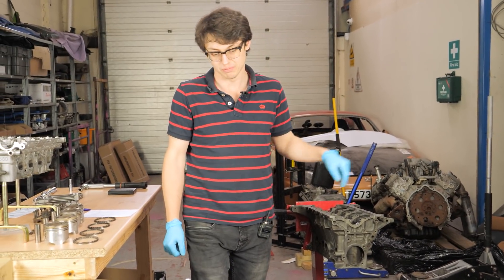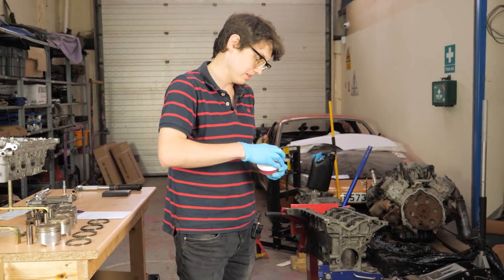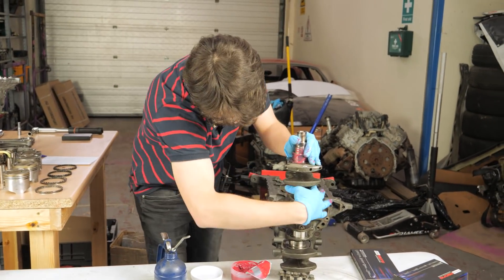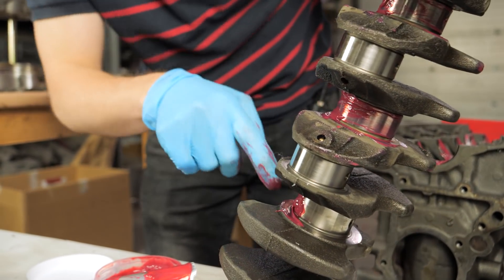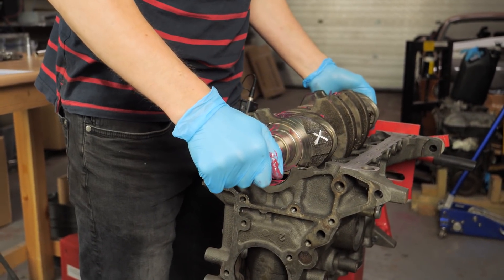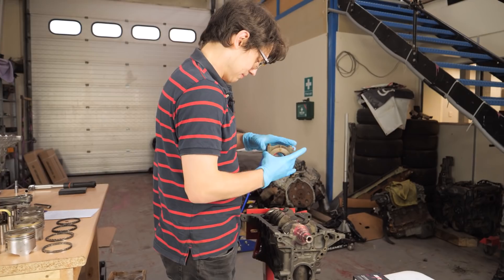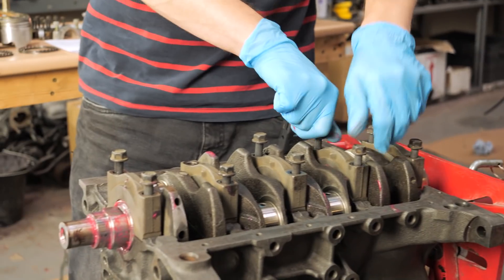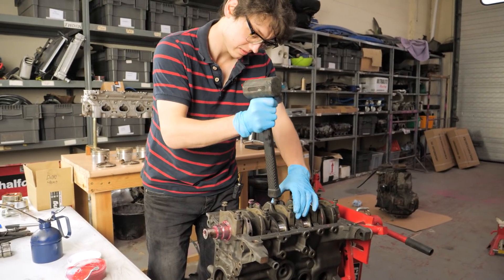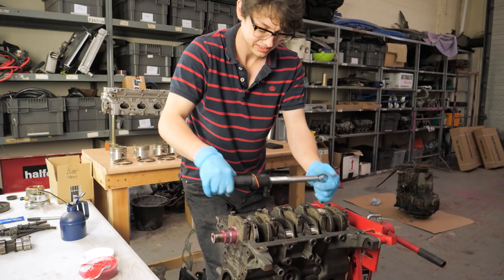Now our squirters are in. We've got to put the crank in, so we need to lubricate our bearings with assembly lube - get a bit overkill and put some on here. This one's the thrust face for the thrust washers because it's way bigger. Then we'll drop the crank in. Crank is in. Now we've got to do the same for all the main caps - lubricate them, chuck them on, start each of the threads, and torque down in two stages in a spiral pattern.